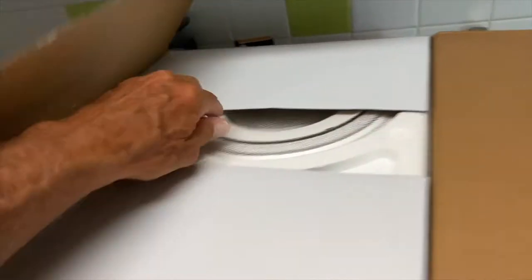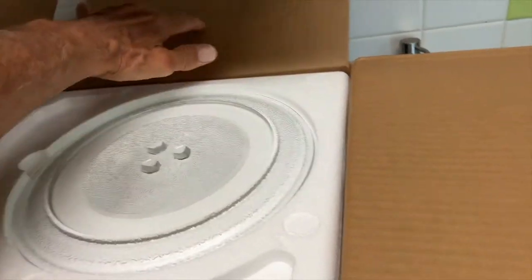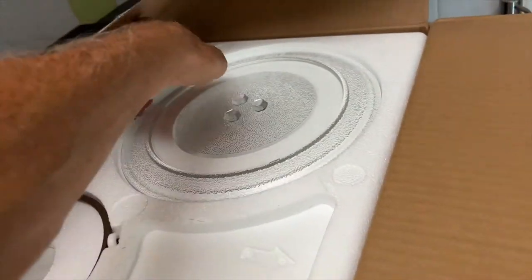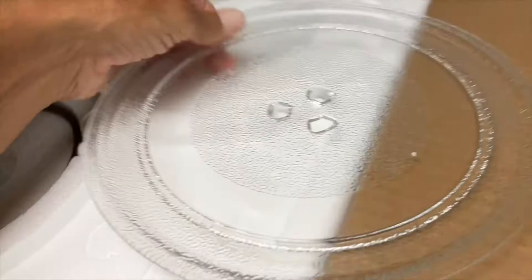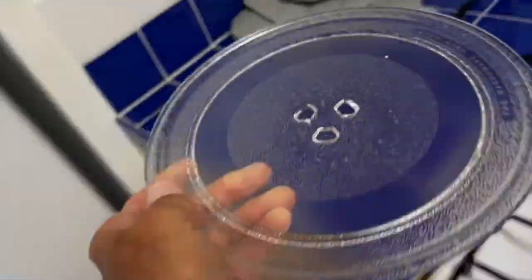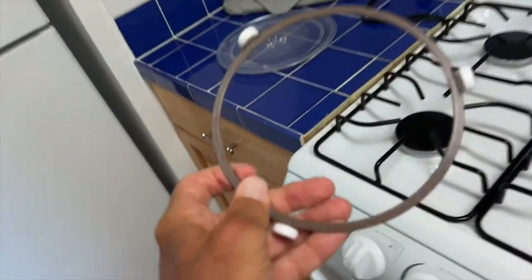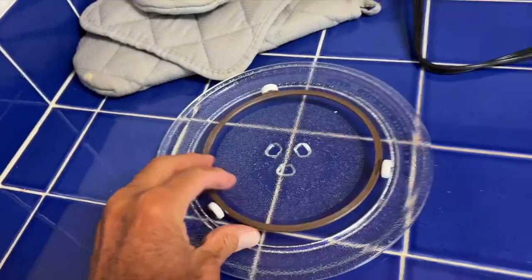I've opened this part, so let's take a look and see what we got. I believe this is a little carousel that goes inside of it, so we want to set that over here where it won't get broken. Just be careful with that. And then we've got the little thing that the carousel goes on, so that's going to go underneath it, inside the microwave.